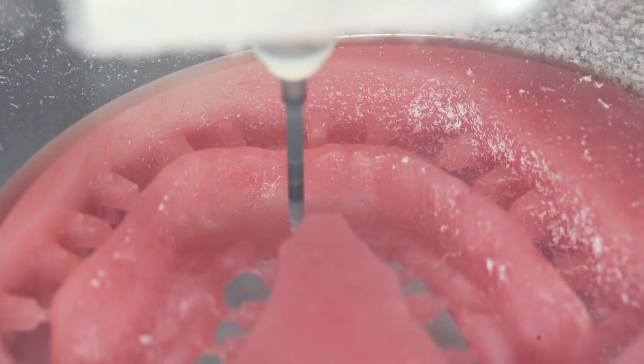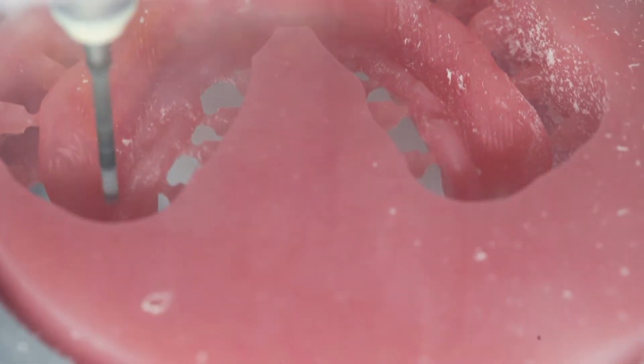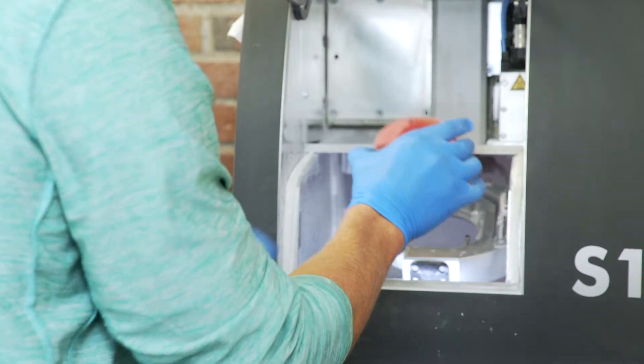When finished, a perfect denture frame is ready for polishing, tooth placement and finishing touches.